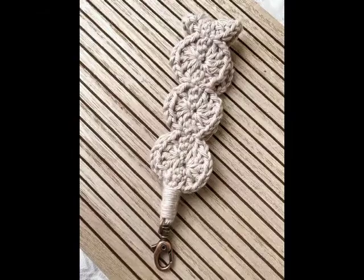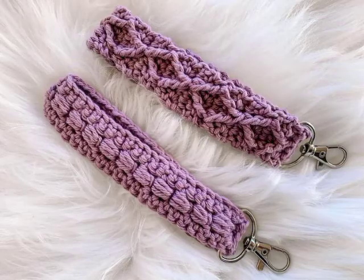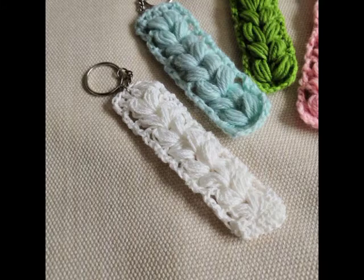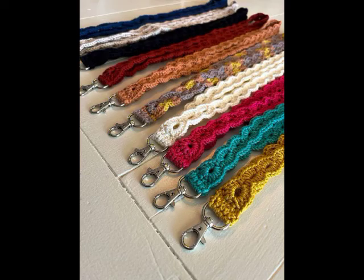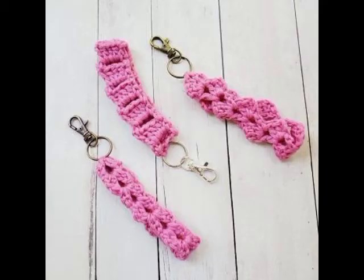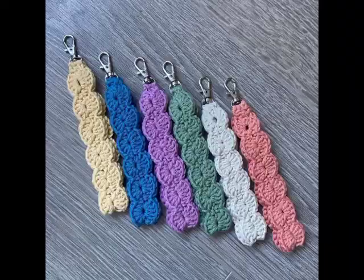They are having different color schemes used in them. Just give this video a big thumbs up if you like these designing ideas of wristlet key rings, which can be used as key rings and as wristlet bracelets as well. Don't forget to subscribe to get more videos. Thank you for watching, bye!